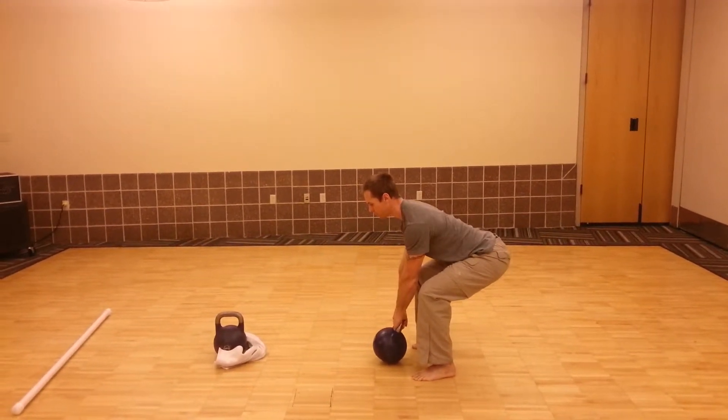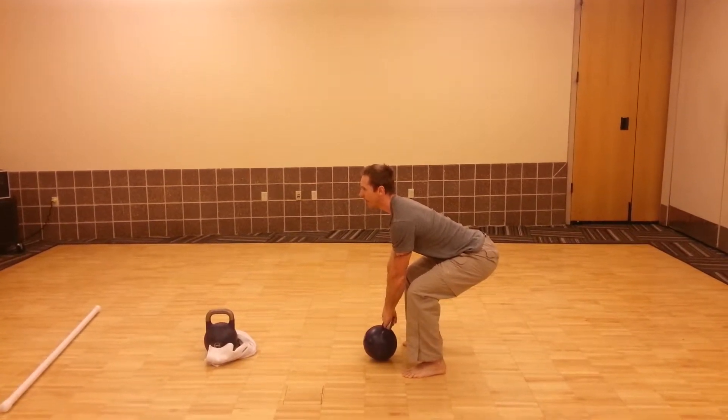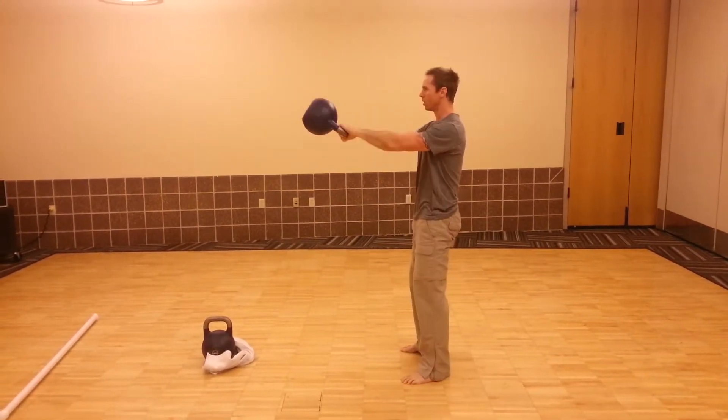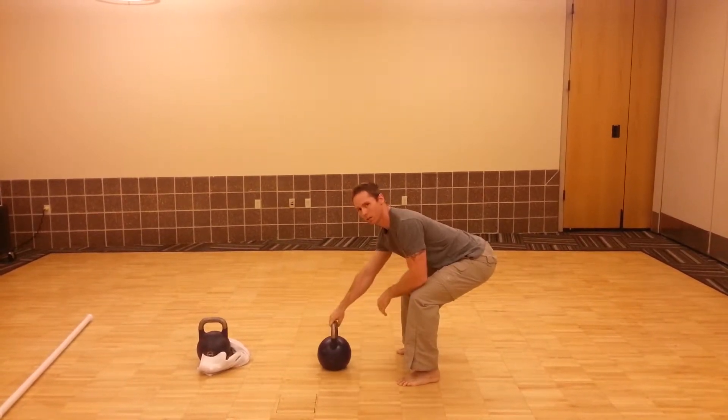Same thing with the deadlift — shoulders are packed, pulled back. I'm looking straight ahead. Hike the belt back, and then I finish right where I started.